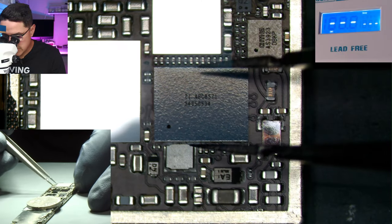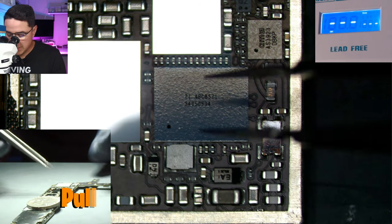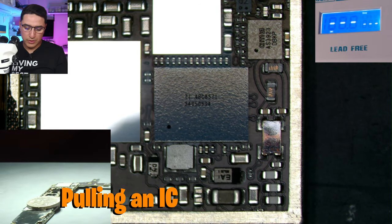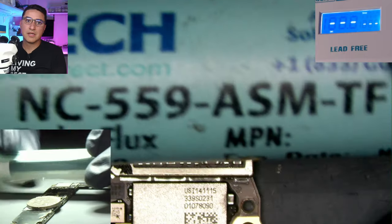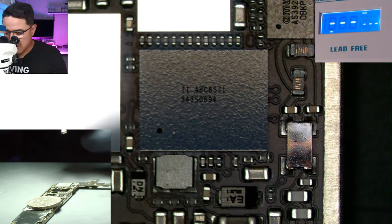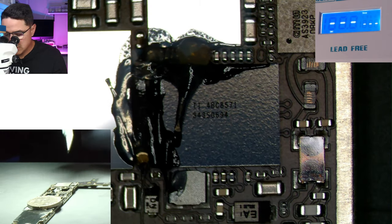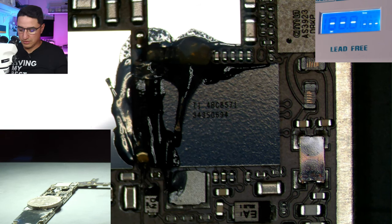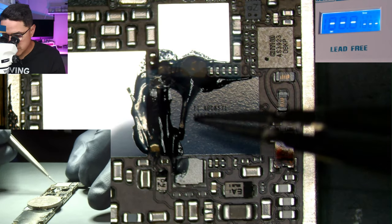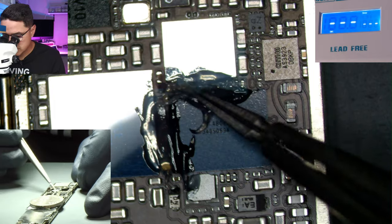The main skill you want to learn is how to pull the IC. The key is being able to pull this chip without disturbing any of the surrounding components. We're going to use some Amtec flux — I use the NC-559-ASM flux, which I buy from iInjured Gadgets. When buying flux, make sure you buy from legitimate sources, because companies will make counterfeits. Good quality flux makes the job a lot easier.